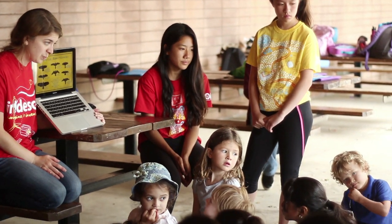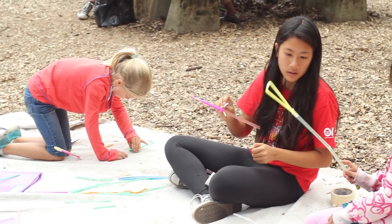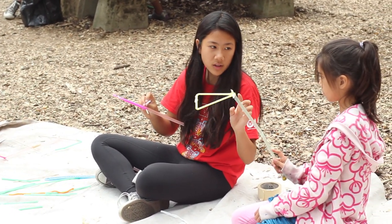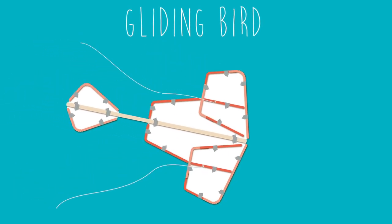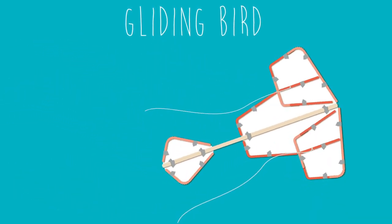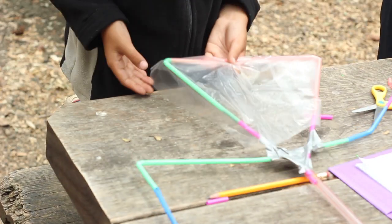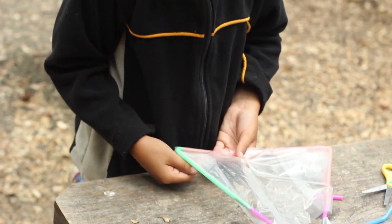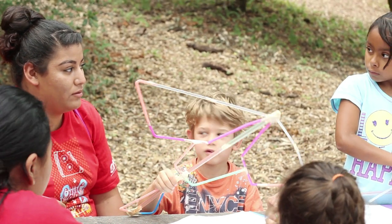During week two we built air and wind inspired designs. Two of the things we did were a glider to understand how a bird flies, and a pneumatic design. One key thing in the glider design is getting your glider to balance so it doesn't crash. The kids had to figure out how to achieve that balance, and then they could use strings to steer the bird — pulling too much on one side might also make it crash.